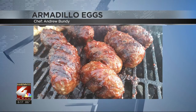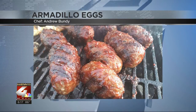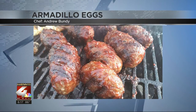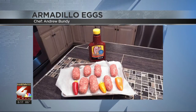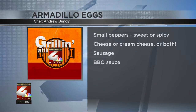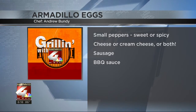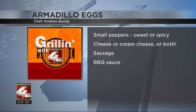Andrew says it's sweet, smoky, and very simple. Here's a picture of the ground sausage and the small peppers. Those peppers have been scooped out, so there aren't any seeds in there. The peppers have been stuffed with some cheese and cream cheese. You wrap the stuffed peppers with ground sausage. Andrew says breakfast sausage is best, and make sure you completely seal the pepper inside.